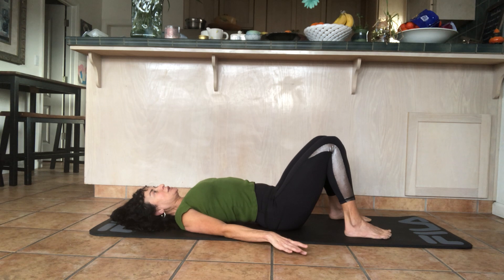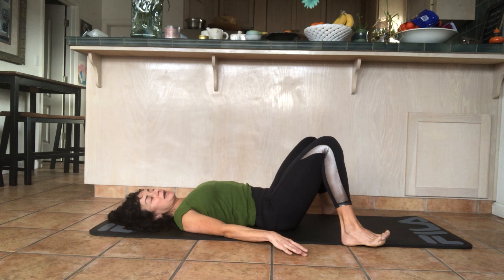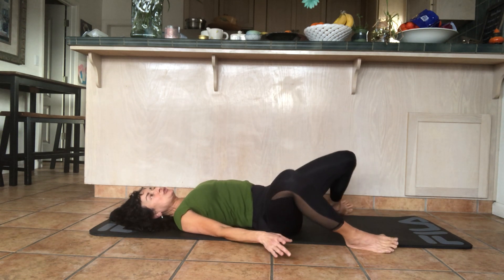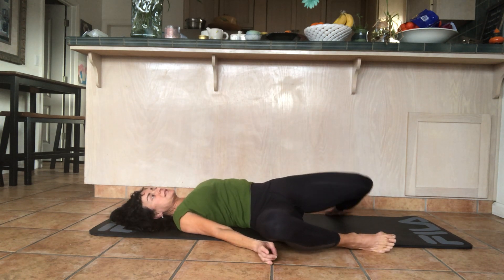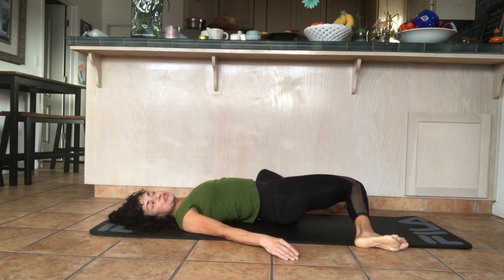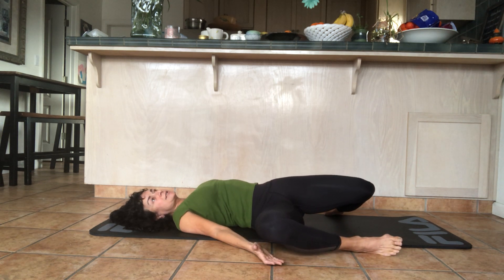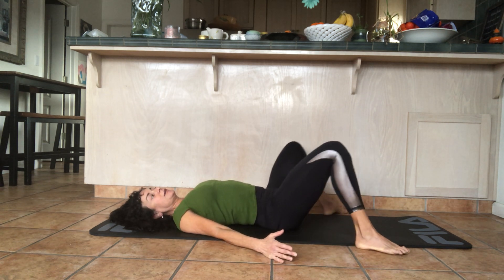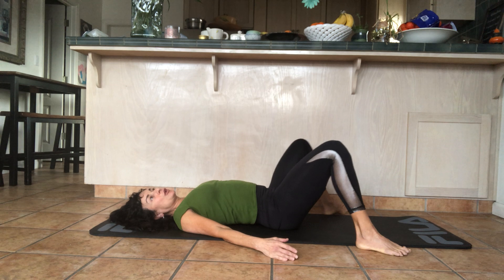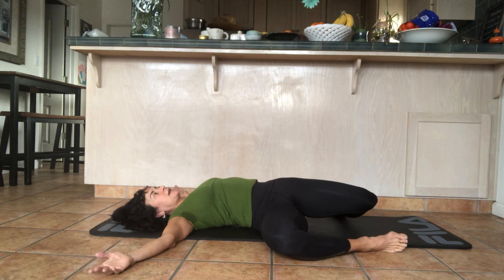Move your feet outside the side edges of your mat and again slowly move the legs from one side to the other. See if this feels different from when you did it at the beginning of class. Then lower your legs down to the right and hold — open the arms out to the side, expand the chest.